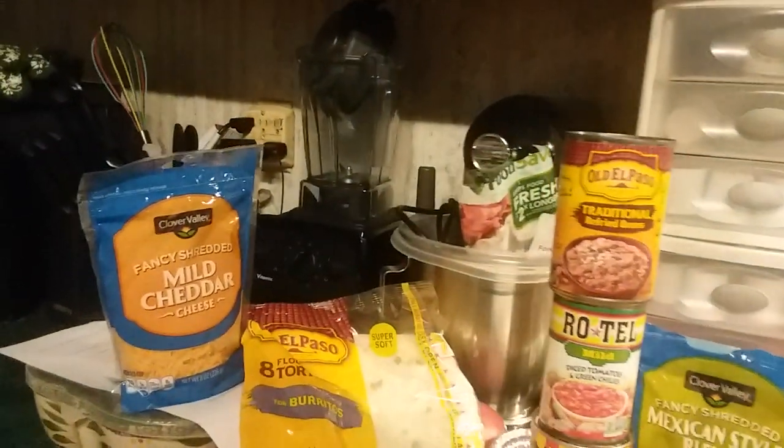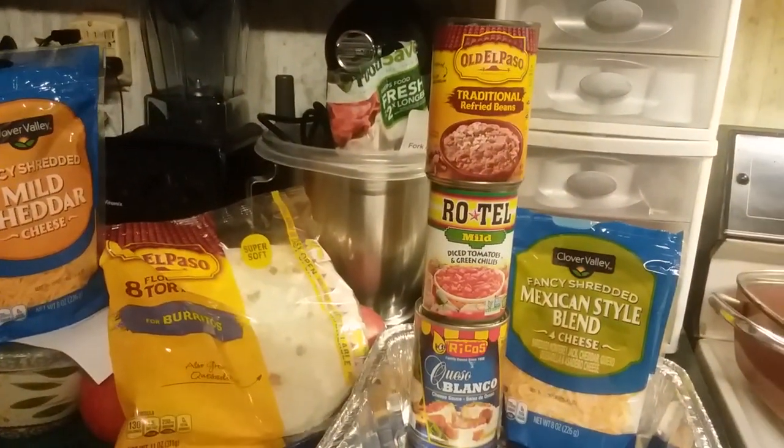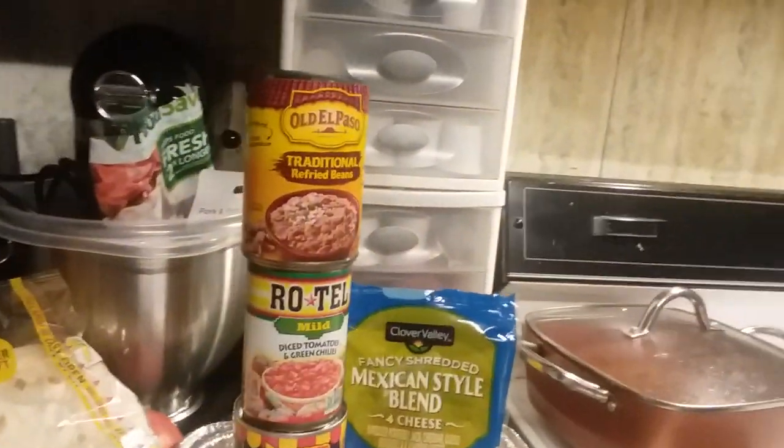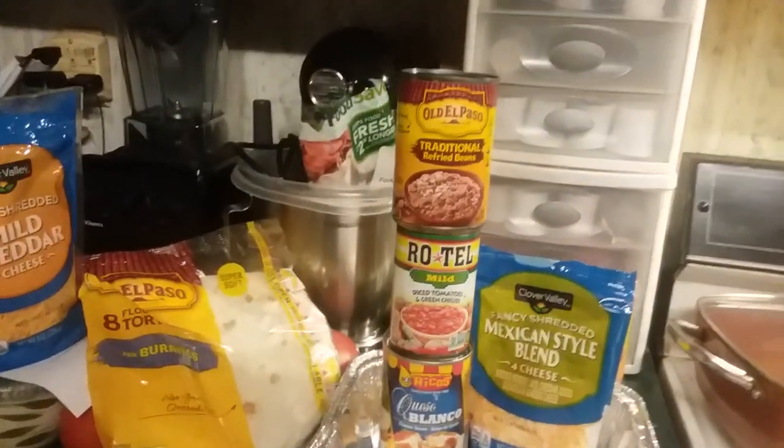I used three different cheeses — mild cheddar, though I would recommend probably sharp. Queso blanco — I used the white cheese, but you can use the yellow. And the Mexican style, which is always good for anything. It's my first cooking vlog where you don't see any cooking.